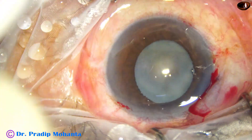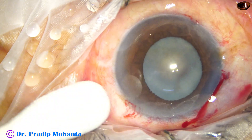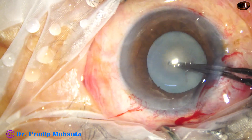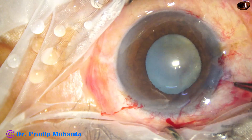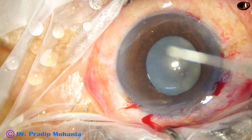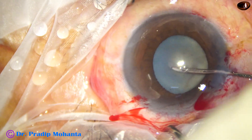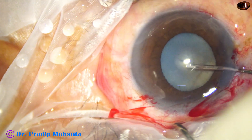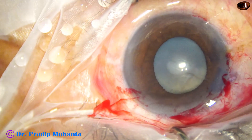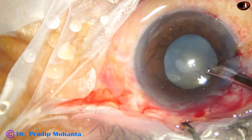And now capsulorhexis is to be done. I am going to use a needle to make a puncture on the anterior capsule. I used the utrata forceps, found that it is difficult to pierce the anterior capsule. And then I used a sharp needle, 26G.